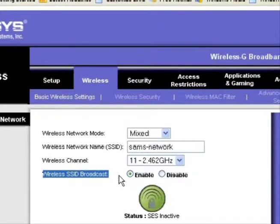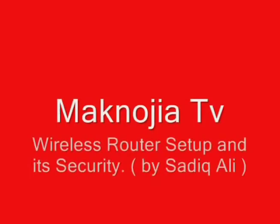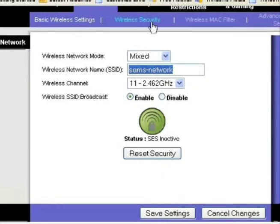Now let's talk about the SSID broadcast option. If you enable SSID broadcast, anyone sitting outside your house with a laptop will see your network name when scanning for access points. If you disable broadcast, no one can see it — only you know the SSID name, and you manually enter it on your devices. However, keep in mind that disabling broadcast isn't foolproof; with the right software someone can still detect your network and capture packets. But it is one extra layer of security. Make sure to save your settings.